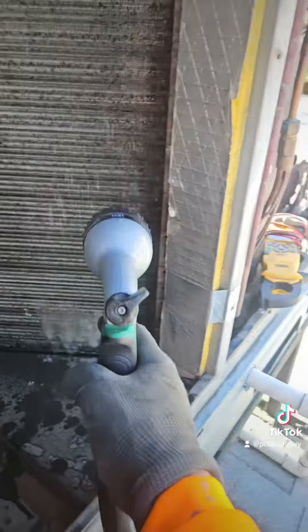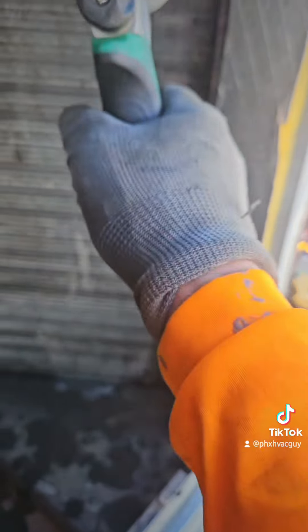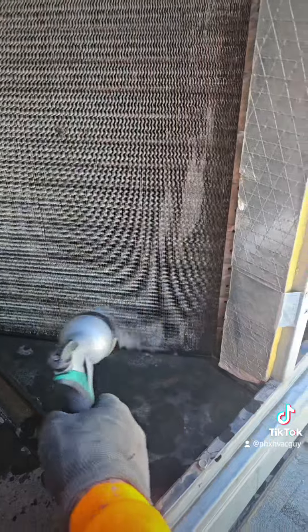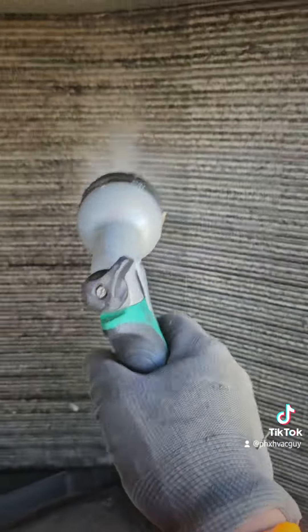I'll just get a hose and put it on mist. You can see it's starting to rinse, cleaning it off a little bit faster. I do want to run it to make sure everything's working well before I leave, so I'll just rush it along here.